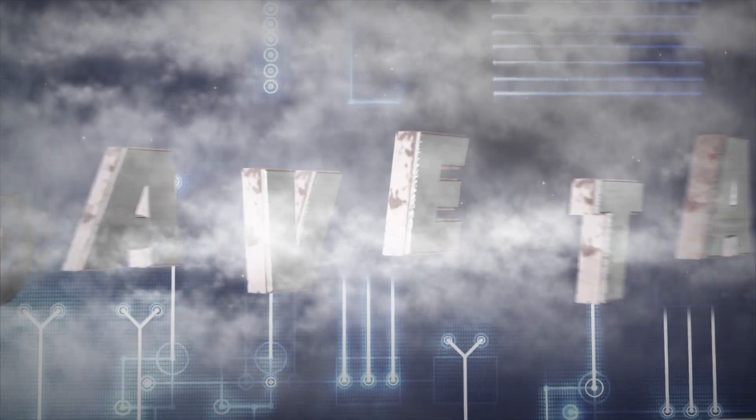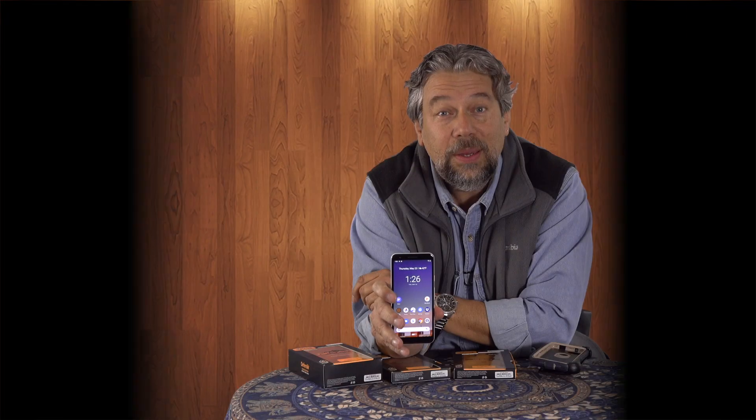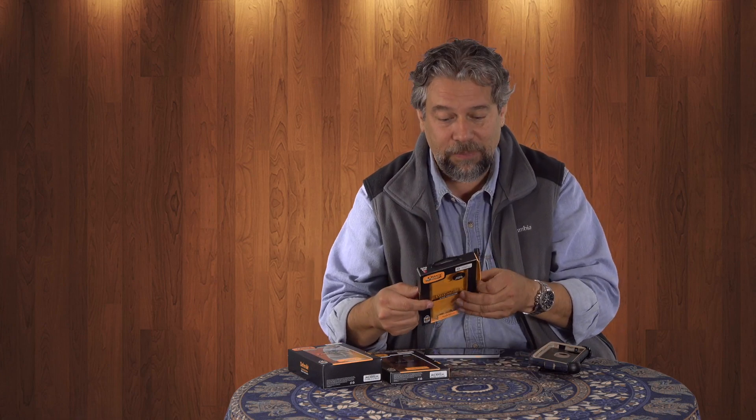Cases for the Google Pixel 3a? Let's see what we got. Dave Taylor here and I am holding my trusty Google Pixel 3a. It's a great phone. The more time I've spent with this, the more impressed I am with how much Google has jammed into this extraordinarily affordable phone. But like any phone, regardless of price, you want to be able to protect it. So I talked to my friends at OtterBox and they sent me a couple of cases. They just released these cases for the 3a. Let's have a look.